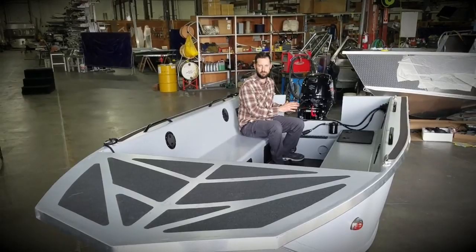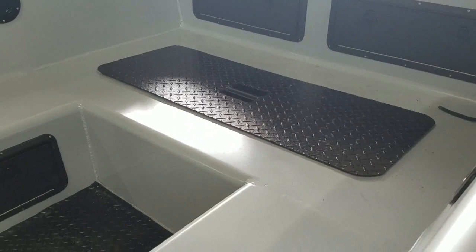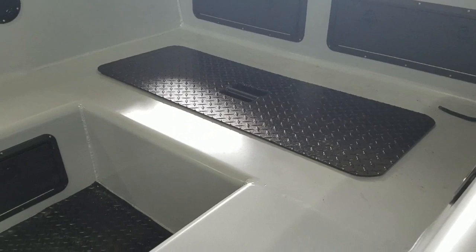This boat will also come standard with a splash weld, which you don't see in this particular model, but it'll have one. This is a large storage area for your jerry cans and other supplies. We have a welded floor down below — you can leave it bare aluminum or cover it with a mat like you see here.